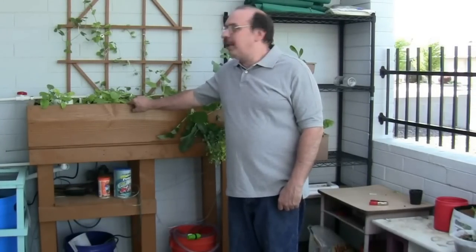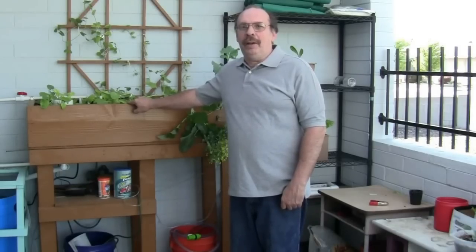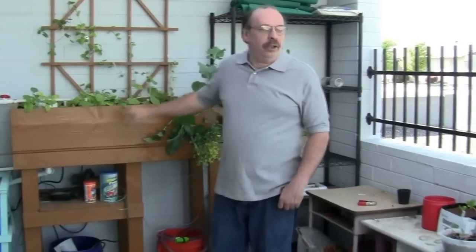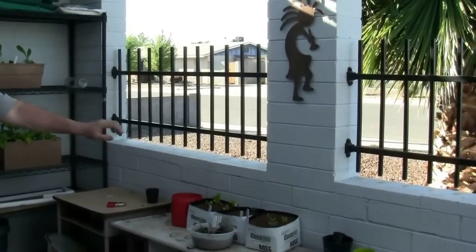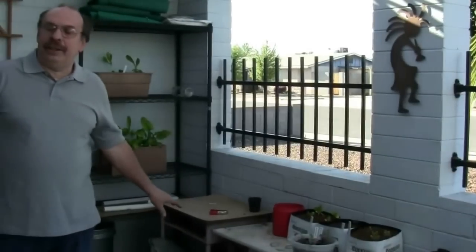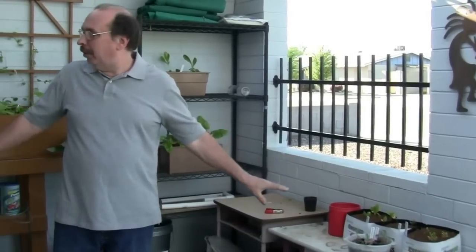We consider our first experiment in aquaponics a success. However, when this growing season is over, we are going to be making some changes. The main one is moving this grow bed from against this wall to here in the front of our pergola to give it more light. We are also going to design a new fish tank which will go underneath and be quite a bit lower than the current barrel. This should keep the heat off the fish and the grow bed should be shady. We think that will be a lot easier than running plumbing all the way to the barrel in the corner.